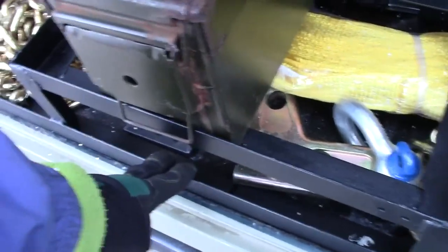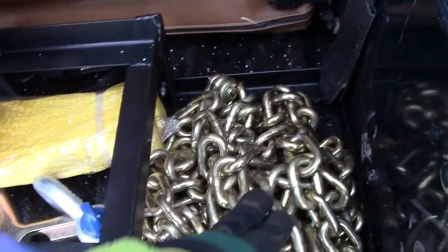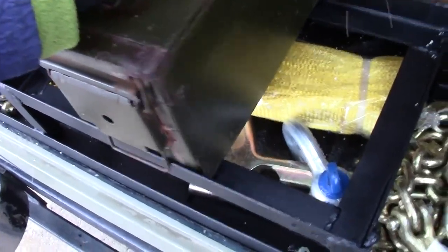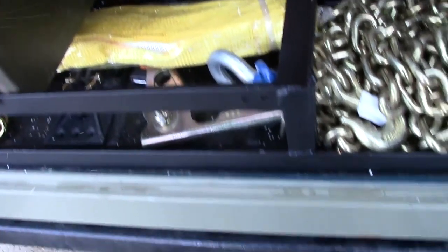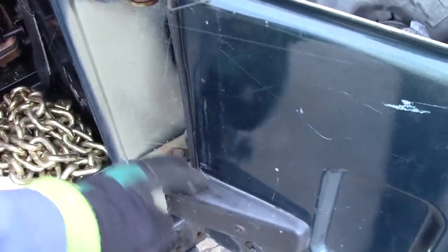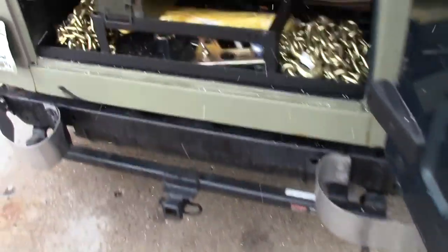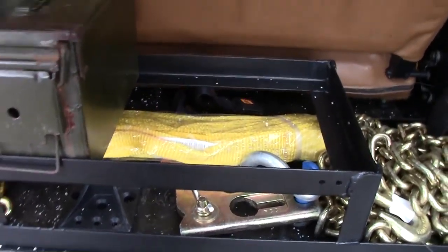It's got a spot here to stick stuff underneath it. Eventually I'll make bags for my gear just so things don't shake around quite as much. The support here actually holds three ammo cans — that's as many as it can hold because of the contacts here for the taillight and then the lock for the trunk.